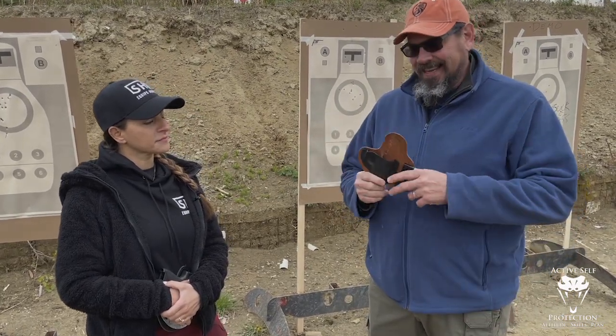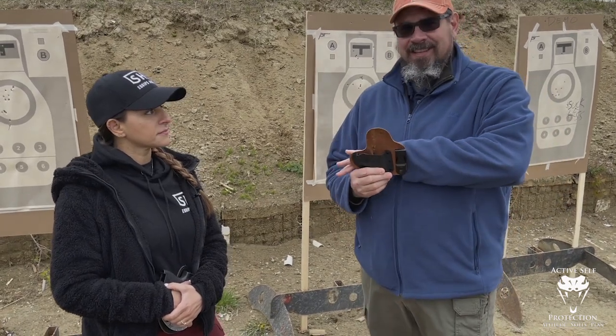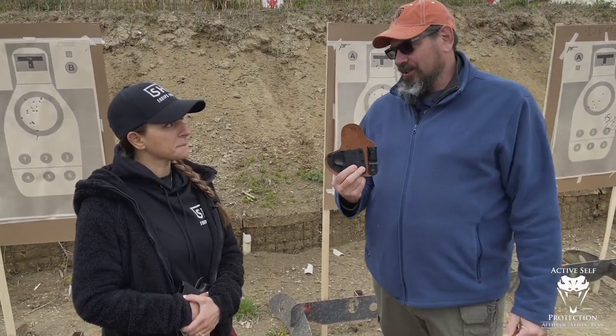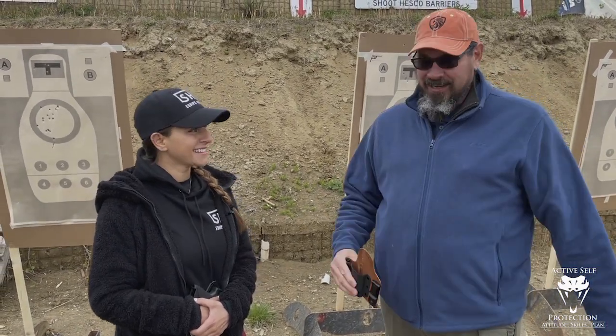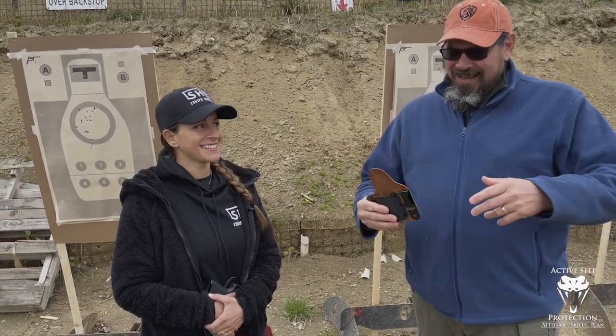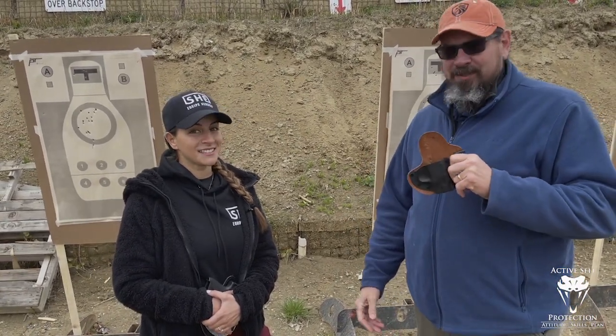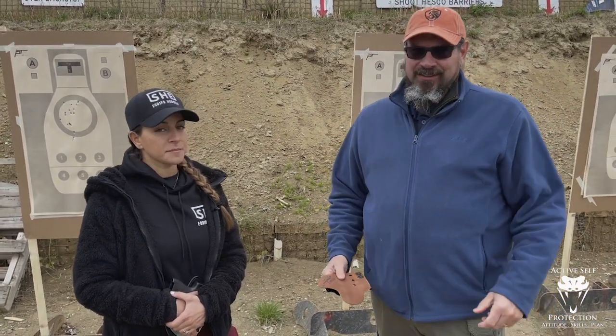I get that CrossBreed is a very popular brand and those guys do some good work for the kingdom — this is just not a great holster solution. I'm not trying to start a fight with anybody; I get the comments are going to come. This opinion is pretty well respected among a lot of people in our industry: get good gear. That's the answer here.